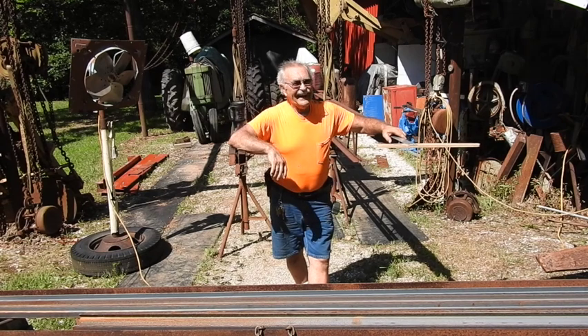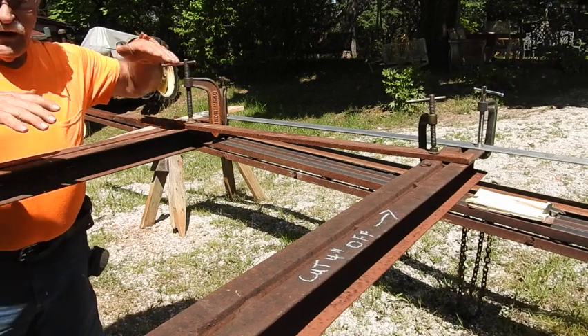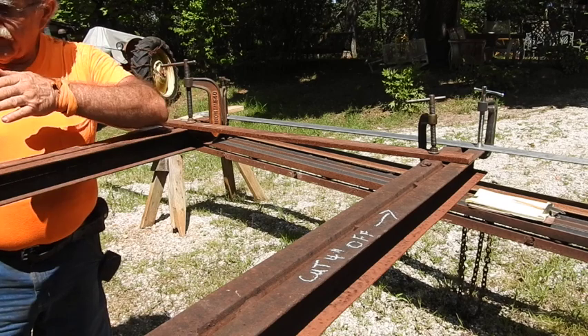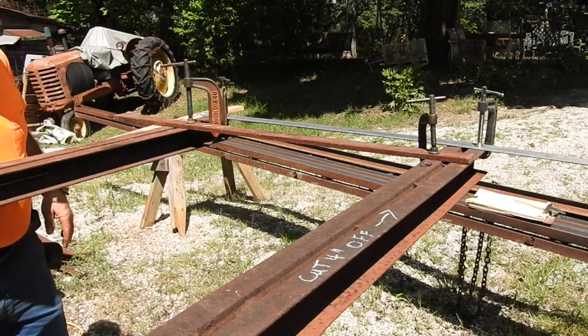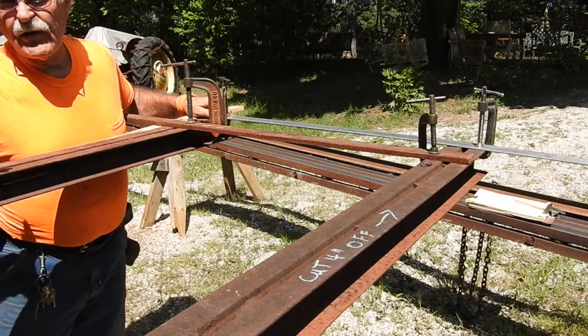I'm going to show you what I'm doing to make sure that the beams are parallel with each other and square with the brackets that I've got holding them in temporary place. Almost everybody in construction knows the rule of 3, 4, and 5 — or 6, 8, and 10.